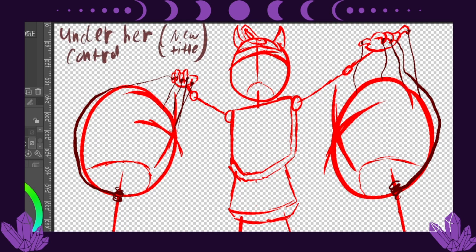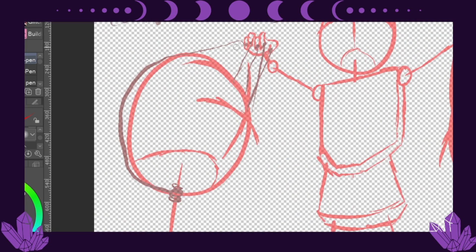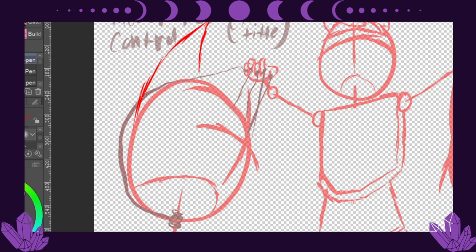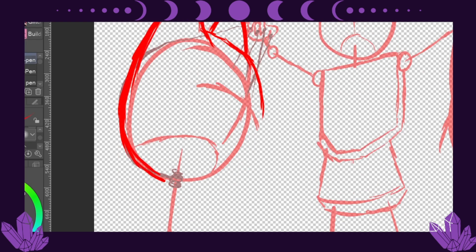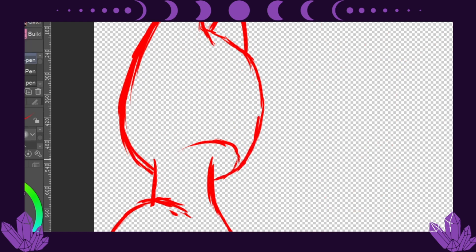Hello my little darklings, Carmina Stone here, and welcome to another edition of Speedpaint Corner. This time I'm going to be doing a redraw for the thumbnail for the first of three Bendy and the Ink Machine thumbnails for chapter three.